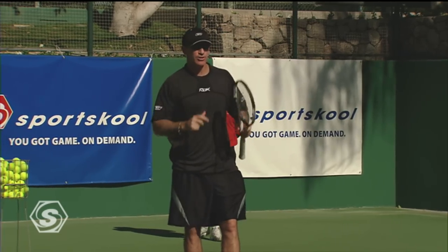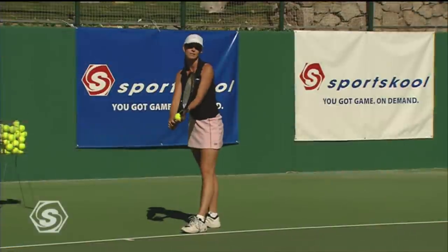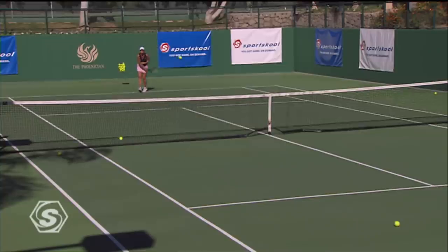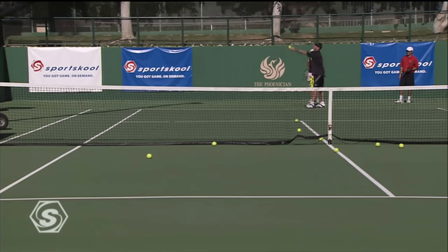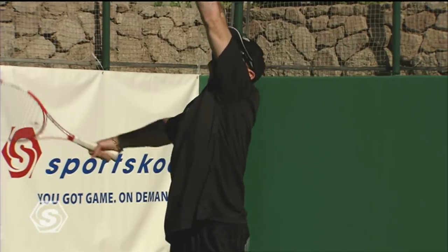So remember the options, just like the deuce court: you've got the down the middle serve, you've got the body serve, and the toughest one for a right-hander — the out wide serve. Those are the keys to serving well on the ad side of the court.